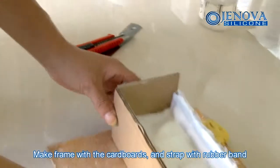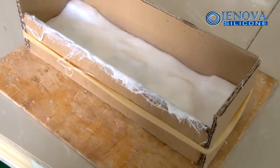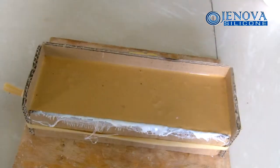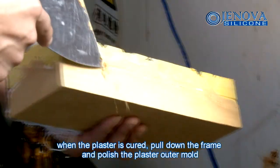Make a frame with cardboard and strap with a rubber band. Pour the plaster into the frame. When the plaster is secured, remove the frame and polish the plaster outer mold.